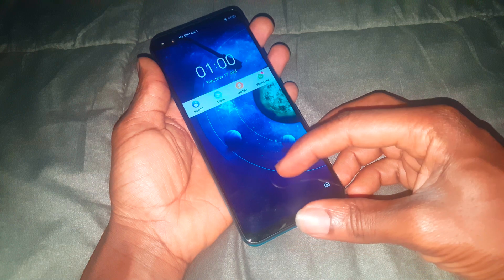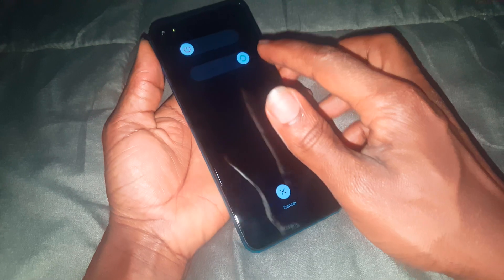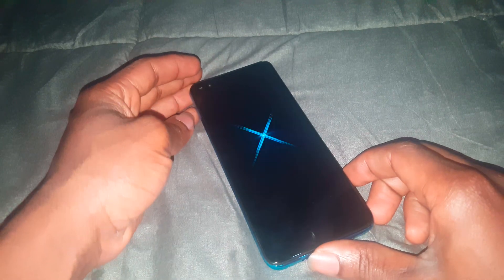I'm going to quickly show you how to hard reset it by just clicking the power key to turn off the phone. Then after turning off the phone, you click and slide. Then the phone will switch off and vibrate.